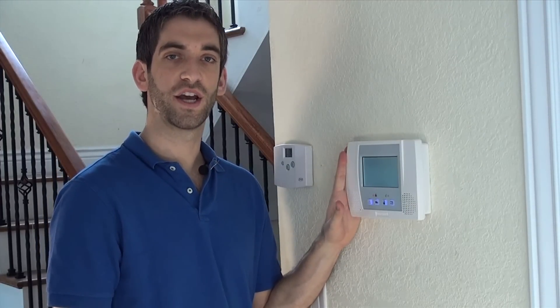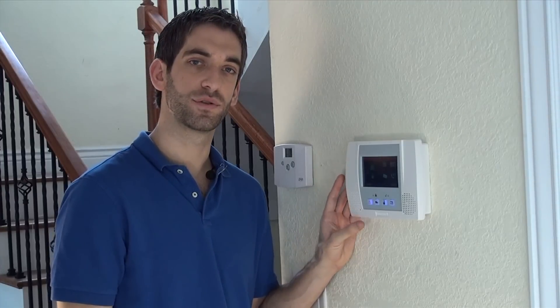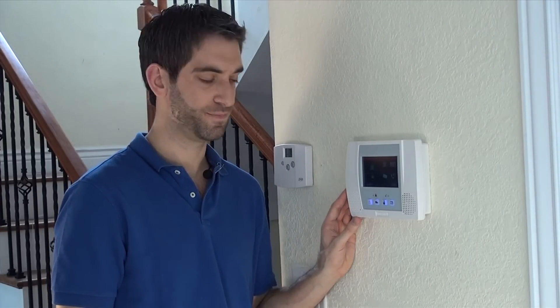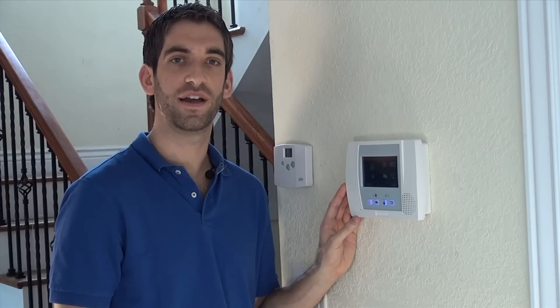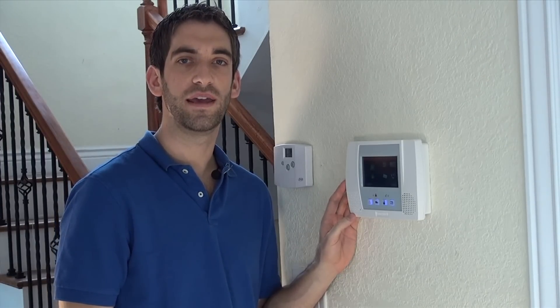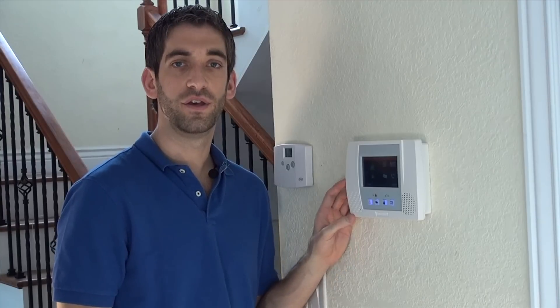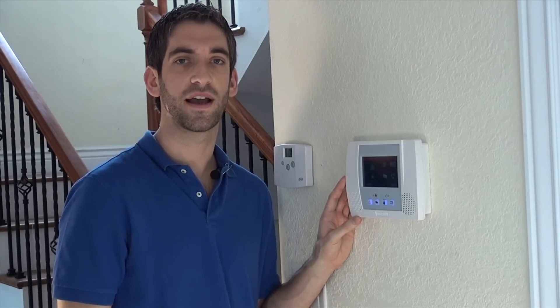Once it boots back up, you're ready to go, and you simply activate your L5100 Wi-Fi with an AlarmNet dealer so that you can get alarm monitoring services and the optional Total Connect Interactive feature. If you have any issues with your L5100 Wi-Fi installation, please give us a call at 888-818-7728, or feel free to email us at support@alarmgrid.com.